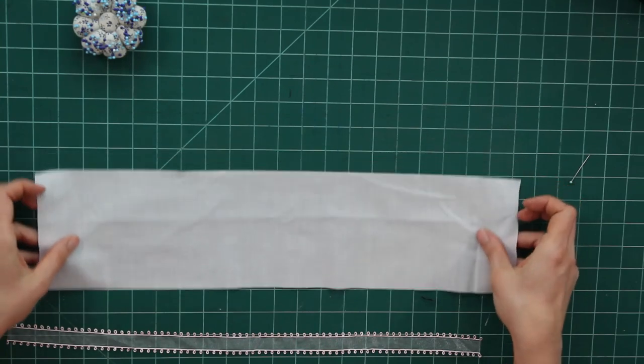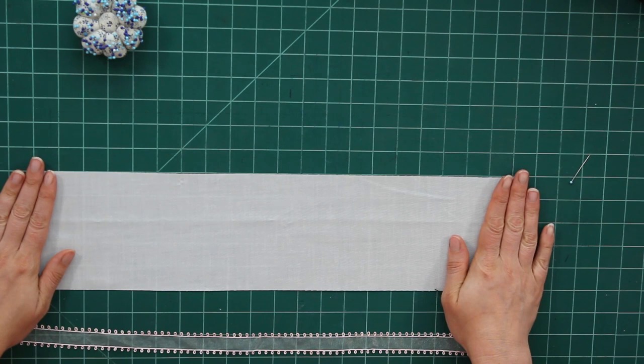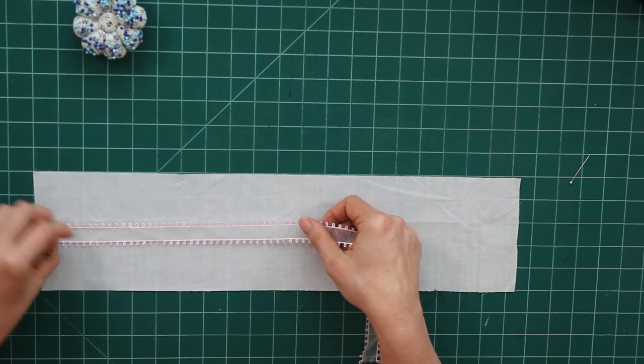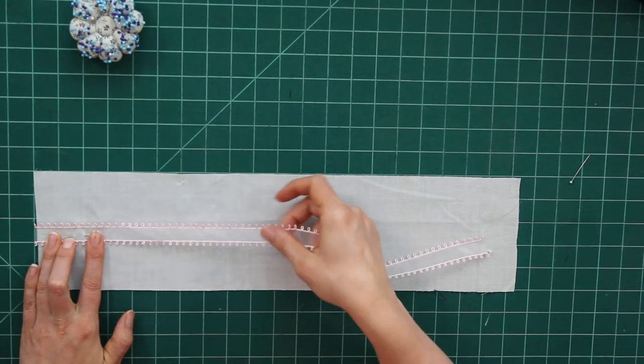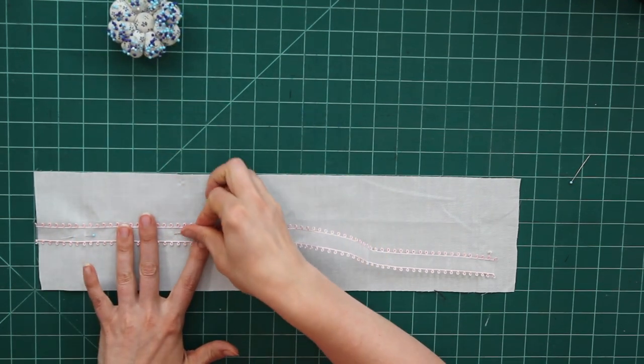We're also going to talk about how to gang up lace — if you have one of those bags of really thin lace and you'd like something thicker, we'll talk about how you can gang lace up and make it into something new. So I'm going to switch my camera and we're going to get into it. I have a little piece of broadcloth here and I'm lining it up with the lines on my cutting mat so I can use that to keep things straight. I'm using a sheer ribbon that has a picot elastic trim on either side.